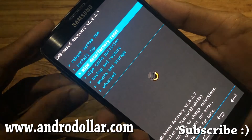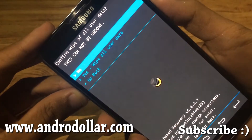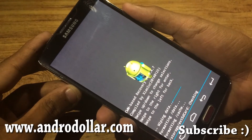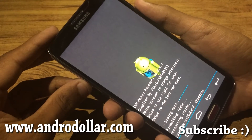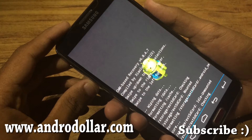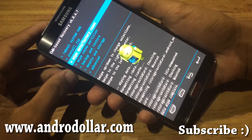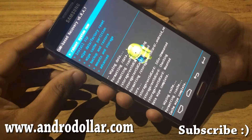Now first you need to do a data/factory reset. Select yes, then wait for it to complete — it will take roughly one or two minutes. Once that's done, go to wipe cache partition and select yes.